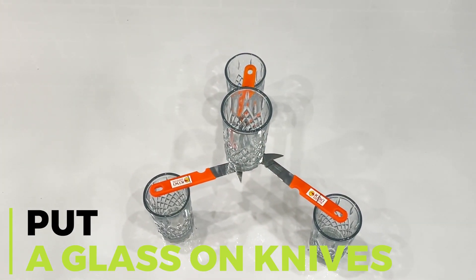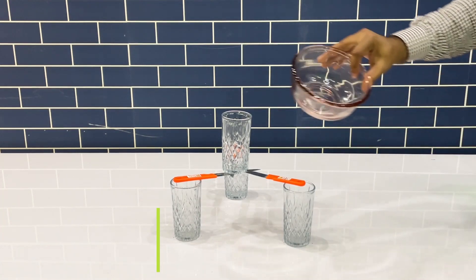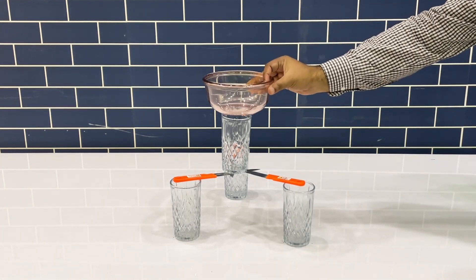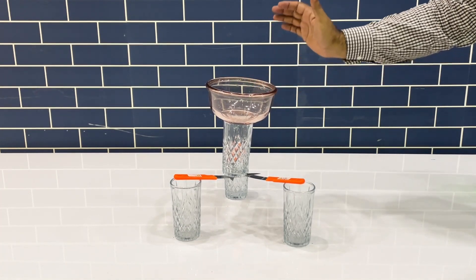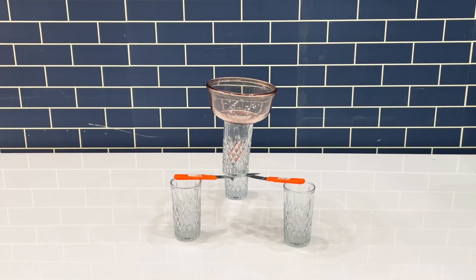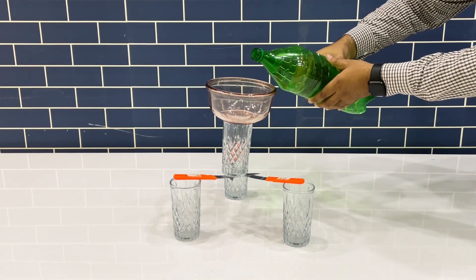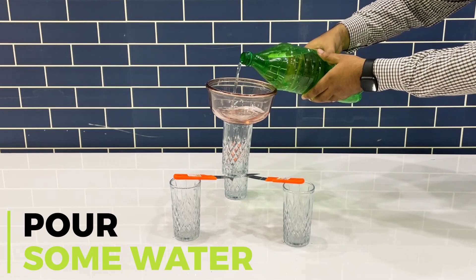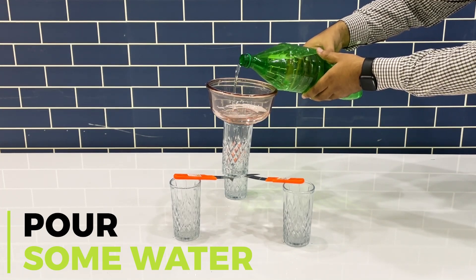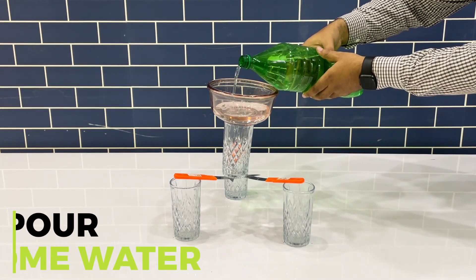If the knives bear the weight of the glass, then add some more weight to it. The forces are arranged in such a way that if the pressure on one knife increases, the others tend to compensate. Keep pouring the water until it reaches the maximum weight limit.